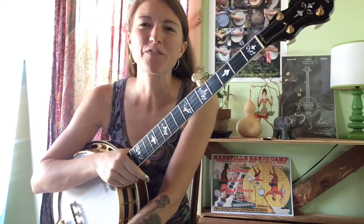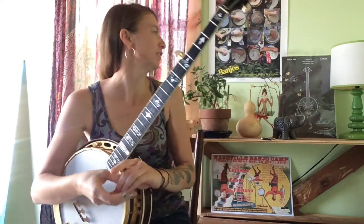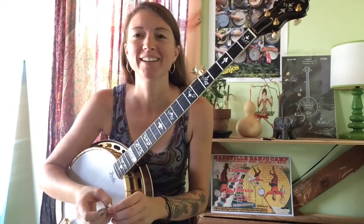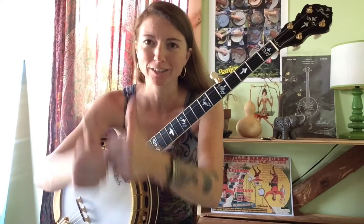This is an important day because it's the first lesson in my new she shed. I finally finished the shed. If you go back a couple posts, a month or two ago was when I was building this thing, and now it's done. So now there's going to be less dog interference, less kid interference, and better banjo lessons.